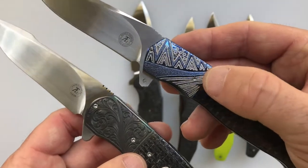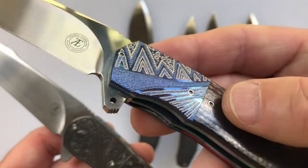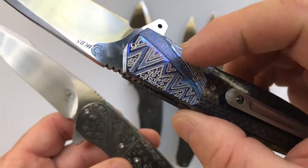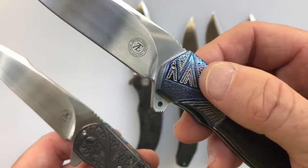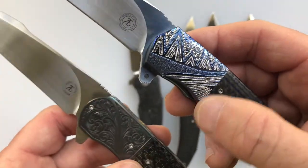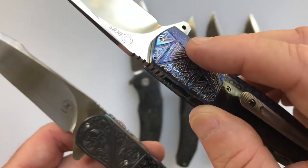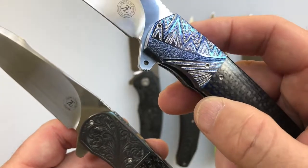On the L36S the bolster is hand-dremeled by his wife Mariachi. She does a great job. The reason they do this is that they were having problems with scratching on the bolsters, so they started dremeling them. His wife Mariachi asked if she could take it to the next level and do designs, so he allows her to do designs, and it really adds to the artistic nature of the knife.